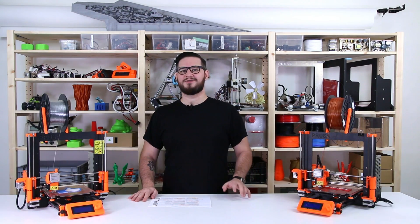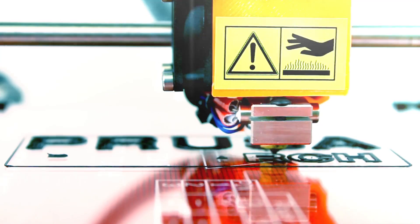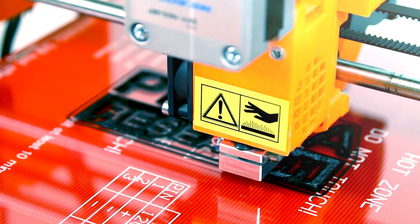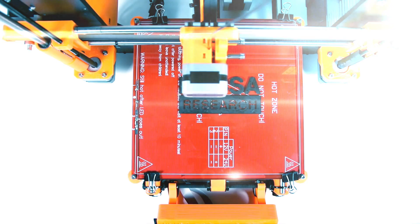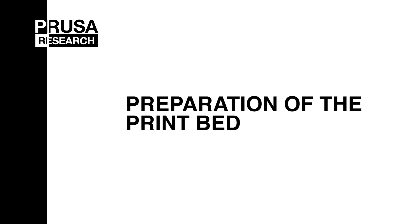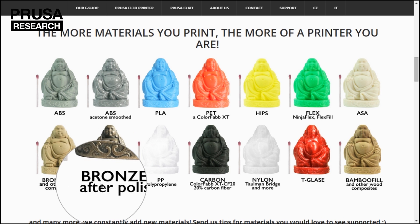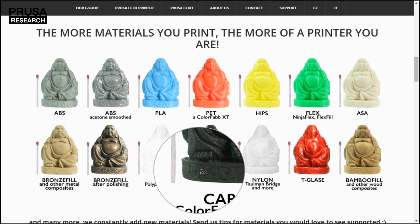Hi guys, in today's video I'll show you how to properly prepare the print bed for perfect adhesion. Unfortunately there's no ultimate solution which works for all the materials at the same time reliably.